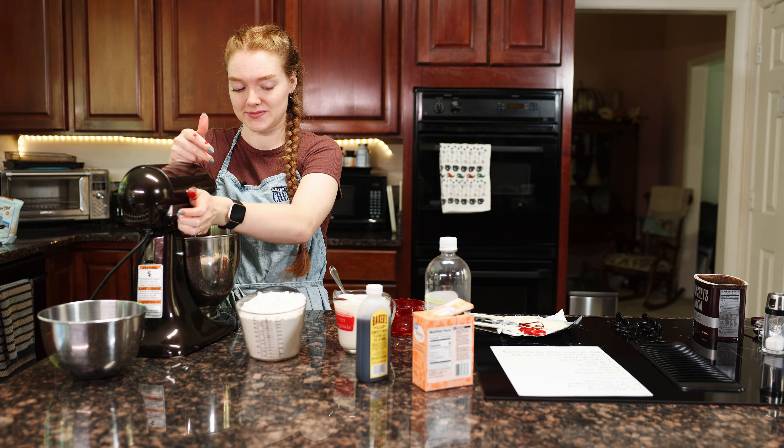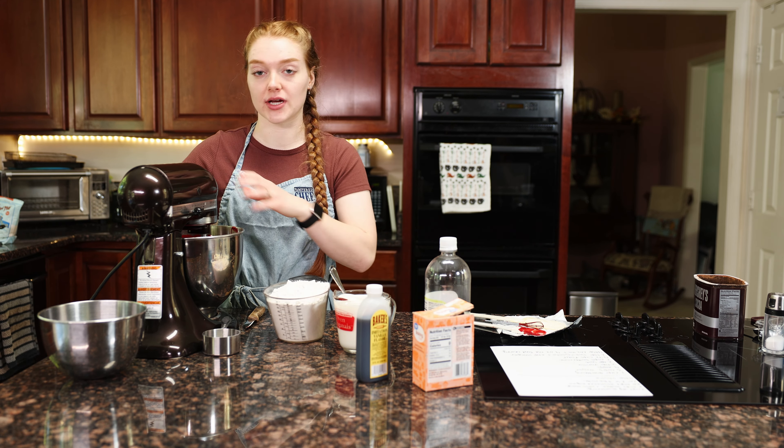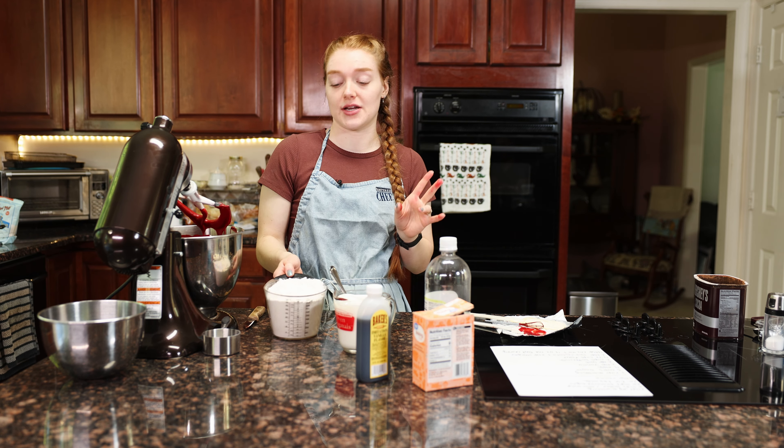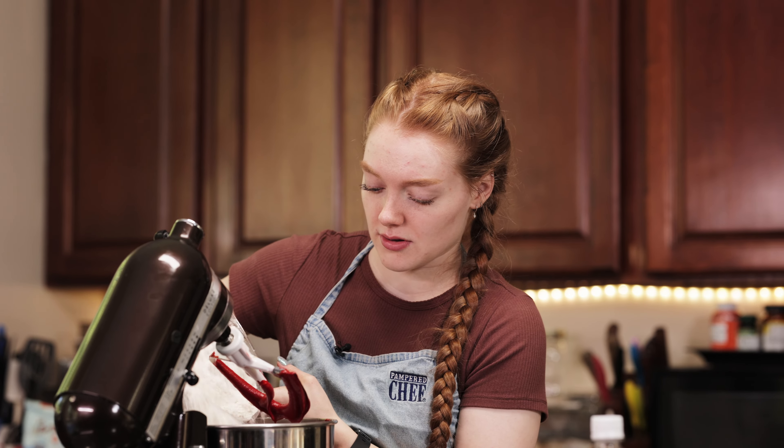So this is a double batch that I'm working on and I'm going to make two double batches. We're doing a 10-inch round — two 10-inch rounds and two 8-inch rounds. I'm putting flour in and milk.